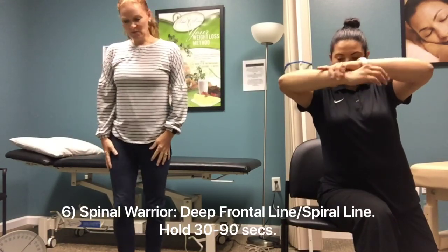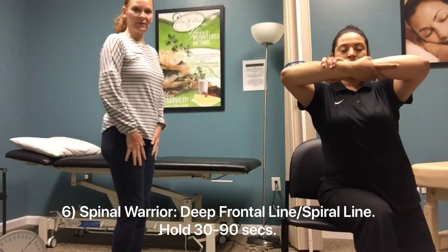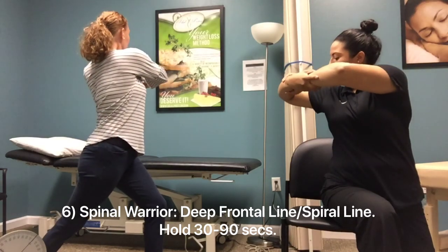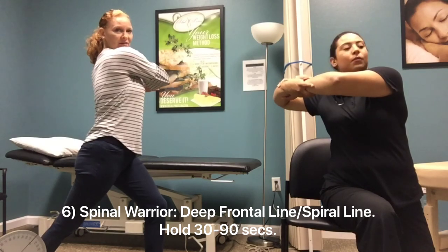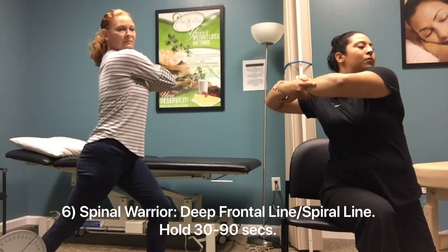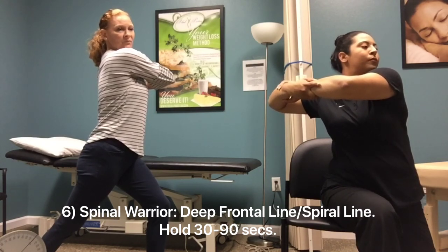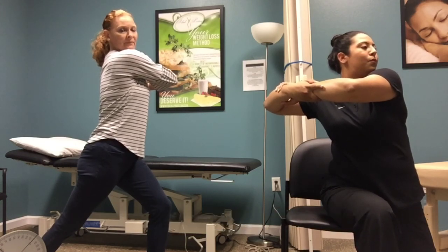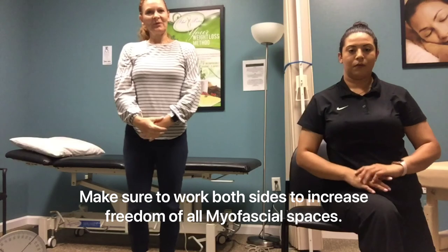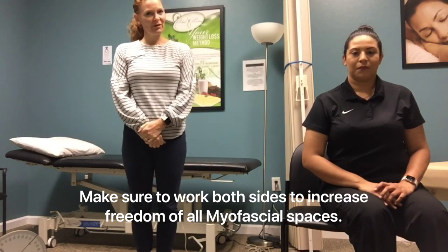Our sixth and last pose is called the Spinal Warrior, and this is to work your deep frontal line and your spiral line. Turn sideways, take one foot back, bring your hands up, then rotate away from the leg that is behind you and look to the opposite side. Hold that there. And relax. There you have it — those are your six poses to target all of your myofascial lines and do some active release through the art of Qi Gong. Thank you everybody.